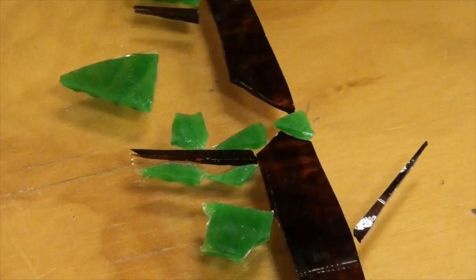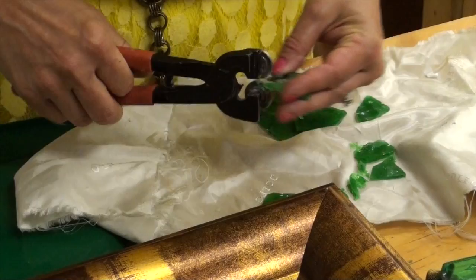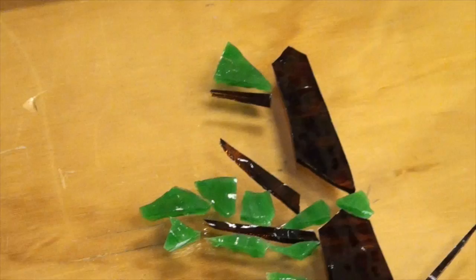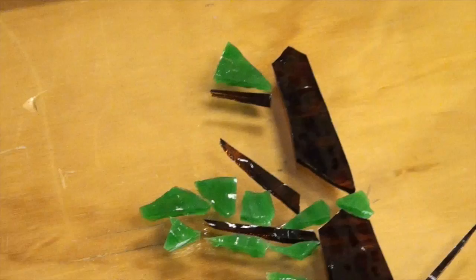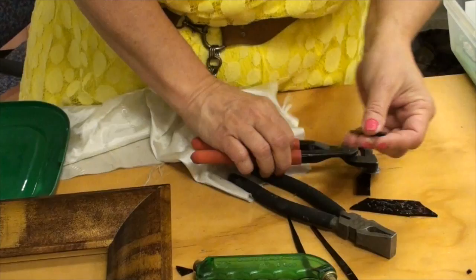Now I might decide that one's too big and I can come back and nip it again. I could even have a branch coming right out of there too. There might be hills, there might be flowers, we might decide it needs the sun and sky. In order to get that right, I'm going to give that a cut so that the direction of it is going to face the tree itself.